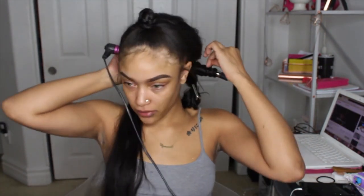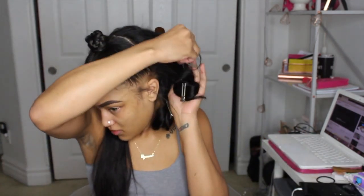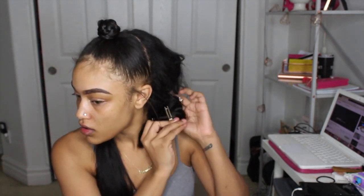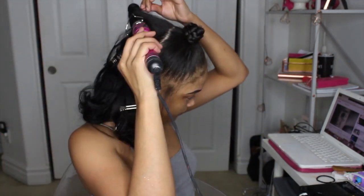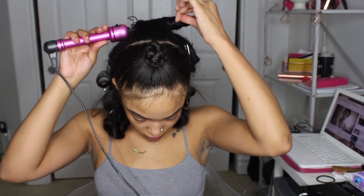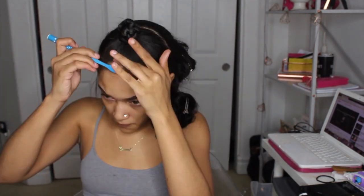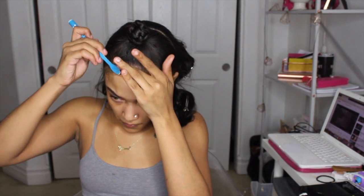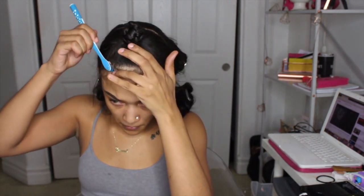Now I'm going through to style — I'm wand curling the half-down portion and then putting pins to hold them in place. When I pin curl, the curls last a little longer because they form as they cool off, so when you let it down they stick better. I fast-forwarded through most of the curling since it's pretty self-explanatory. Then I'm going in to do my edges — my hair is natural so I used some gel and other products to do my baby hairs. I want them really popping — these newborns need to be on fleek.